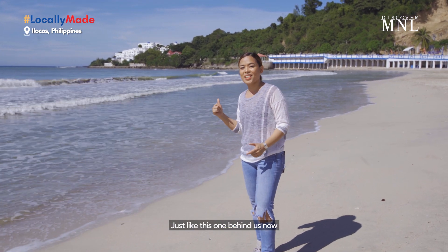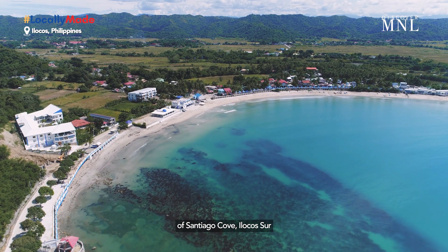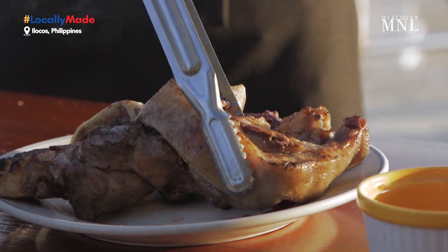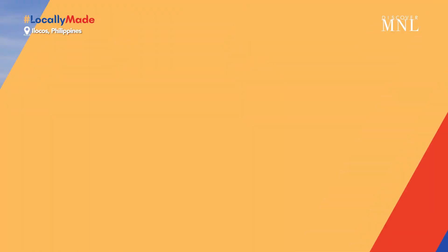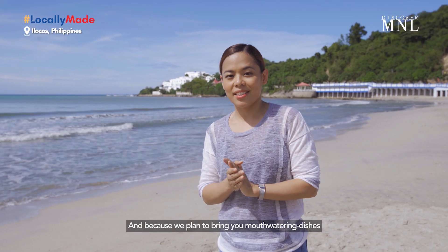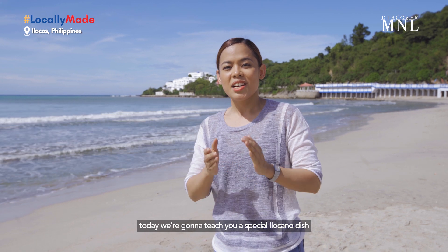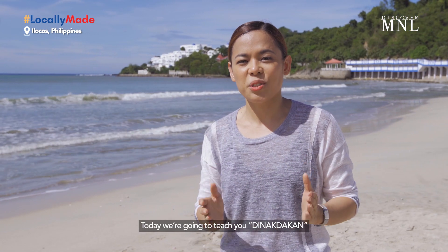Tulad yung nasa likod natin ngayon — we are surrounded by a panoramic view of Santiago Cove of Ilocos Sur, home of Vitalius Vila. And because we plan to bring you mouth-watering dishes, today we're gonna teach you a special Ilocano dish that's yummy, savory, and creamy. Today we're gonna teach you Tinakdakan.